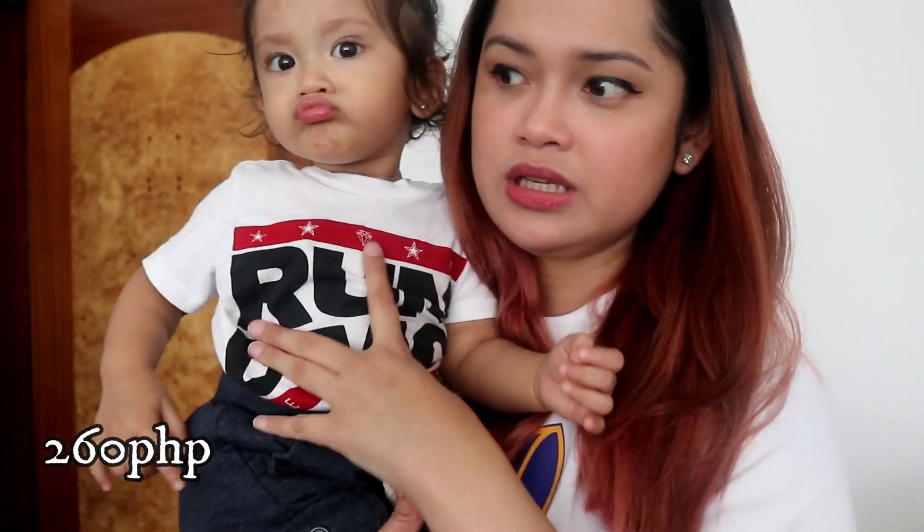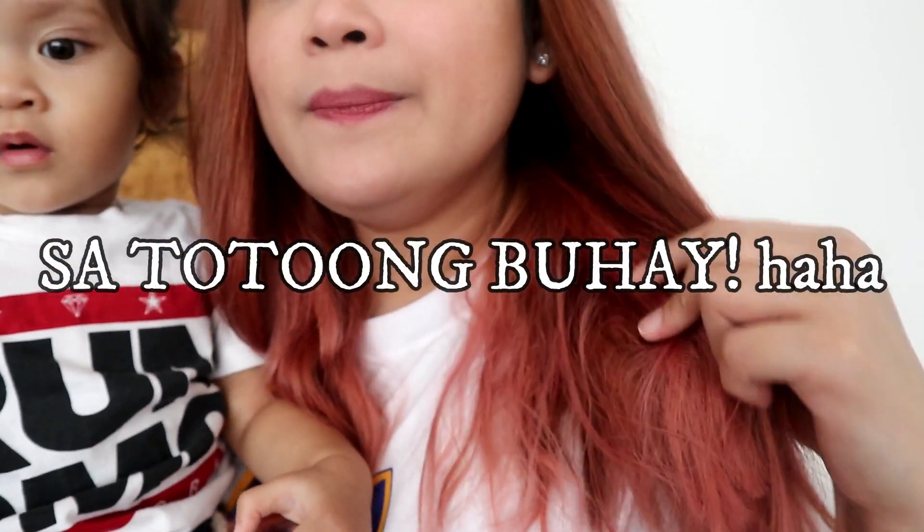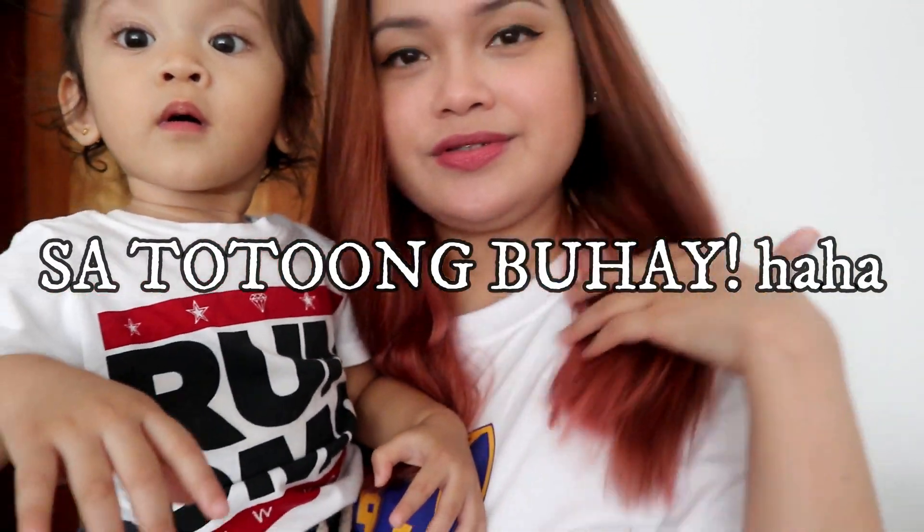I got it for around 260 because it was on sale at Tony Moly, and the original price is around 300. You can really see the color — I don't know if it shows on camera, but in real life it looks beautiful. I will definitely buy it again.